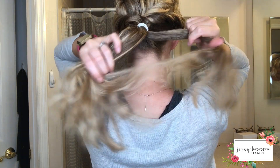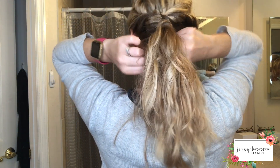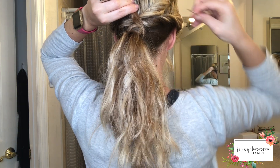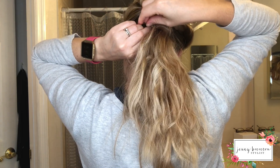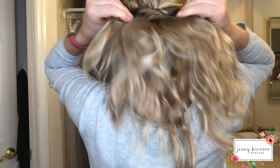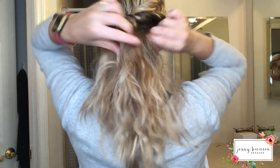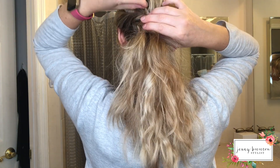Grab a piece underneath, wrap it to cover the rubber band. I like to take my bobby pin, wrap the hair in it to anchor it, and push it in towards the ponytail. Then fluff up your pony.